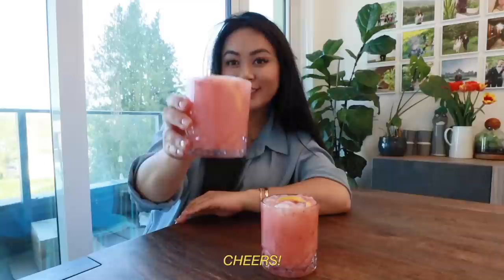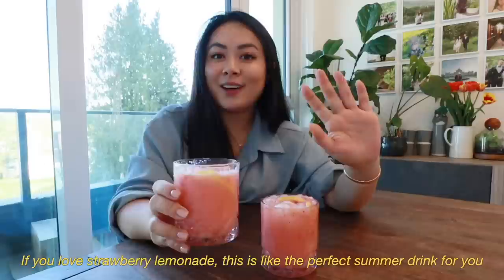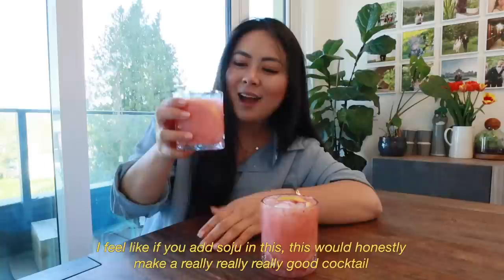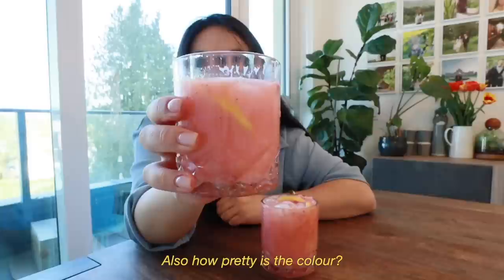Cheers! So refreshing. If you love strawberry lemonade, this is like the perfect summer drink for you. It's so refreshing and it only takes a few minutes to make. Chef's kiss. I feel like if you add soju in this, this will honestly make a really, really good cocktail. Also, how pretty is the color? I love this pink, it's so cute!